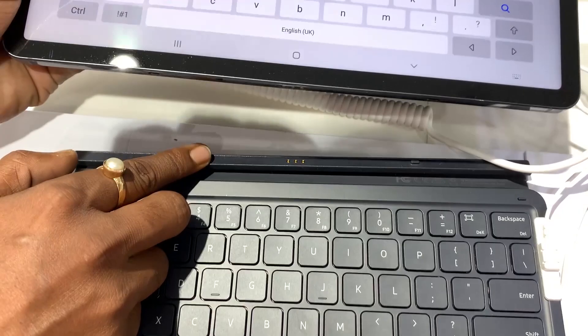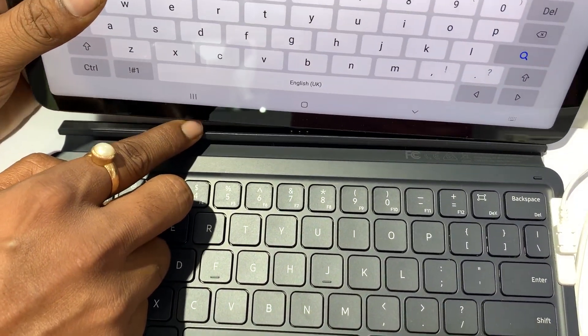Detaching the tab is as easy as that. There are connectors at the bottom with two very strong magnetic connectors, and it smoothly snaps into the keyboard just like that.